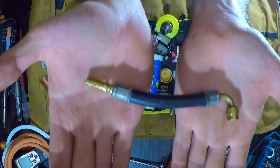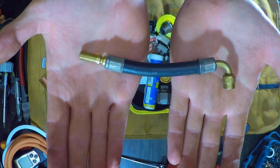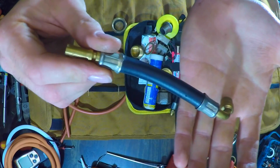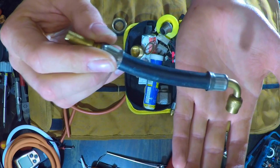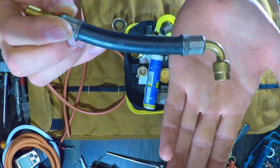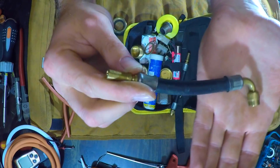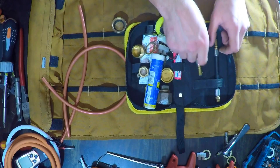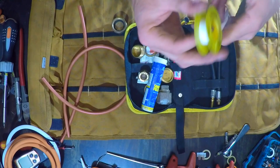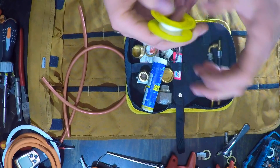Generally I just use these for getting onto the Schrader valve. For instance, Baxi and Main — some of them have it where it's very awkward to get onto the expansion vessel. Some of you probably actually remove the vessel to pump it up, whereas I would just remove that silly bracket that runs down the side and screw that on and get my pump on there. Gas PTFE — I don't ever use this except if I'm on the scooter because I don't carry paste.